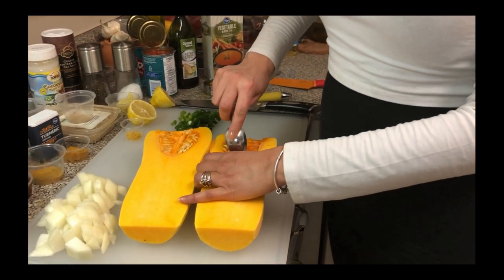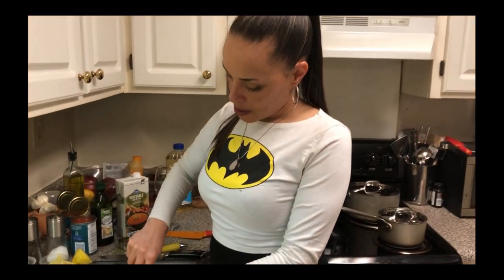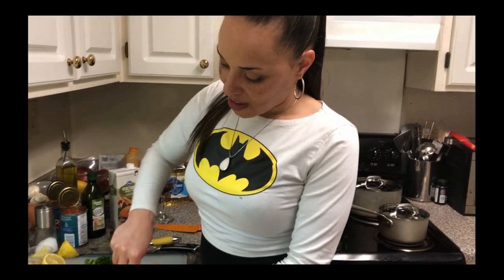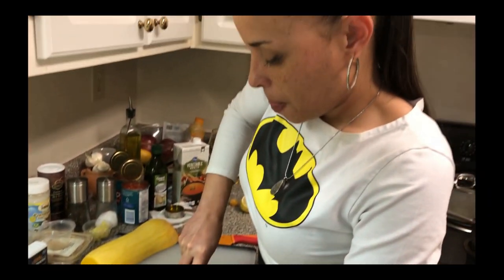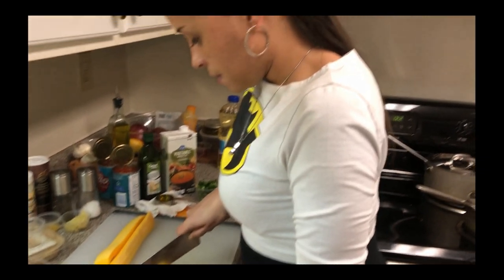Cut in half. Now the first thing we're going to do once we've got it cut in half is gut it out — taking out all the seeds. The seeds in here can also be baked in the oven, just like pumpkin seeds or sunflower seeds, same as you would do nuts. So if you want, you can always save them — they make a good snack. Now let's get this butternut squared over so we can cut it.